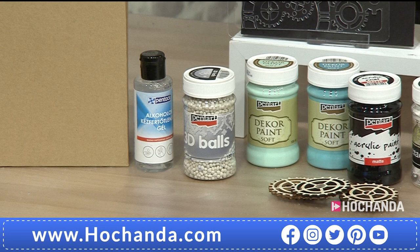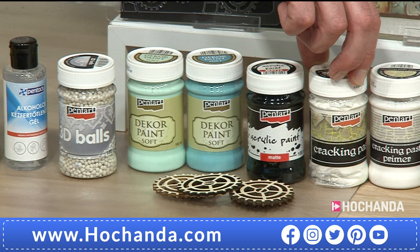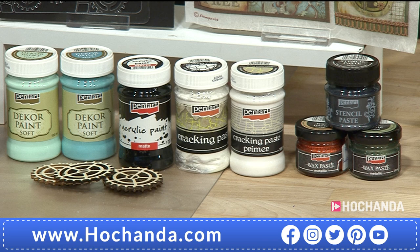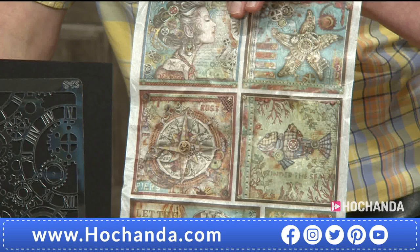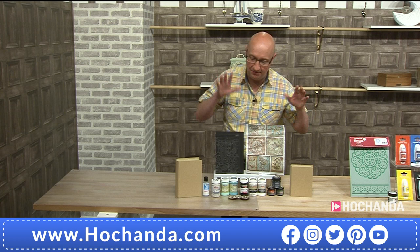You've also got the 3D balls for extra texture. The gorgeous mint and turquoise decor paints and the crackling paste with primer. Plus the beautiful stencil and the rice paper, which is all about detail and absolutely gorgeous. You may have seen Leonie working with that last week on one of the other kits. All of that is there for you for £39.47 with a £20 saving. Plus there's an extra little hand gel thrown in. Available on Flexi at just two payments of £19.74. Dispatch is from 18th of May.